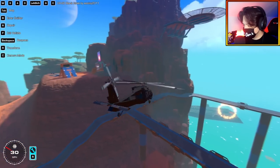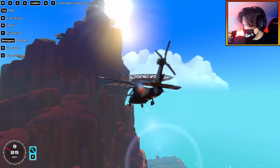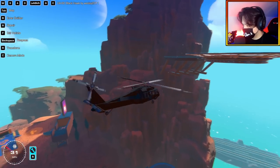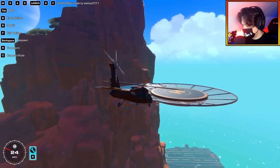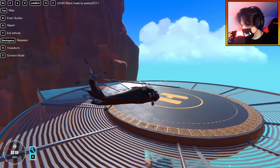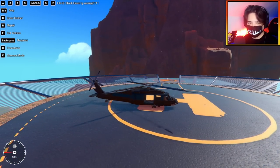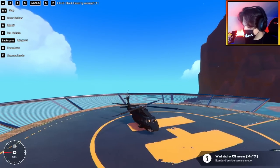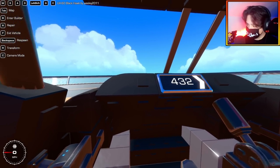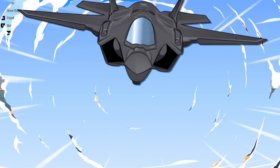You can only go so fast in this creation. Here we are, coming in for a landing. I should be able to do a perfect landing here. It looks like if I let go of shift, I start dropping in altitude. That was pretty cool. Let's check our altitude — 432. So yeah, we're pretty high up. Well Wesley, this Blackhawk is pretty sick, dude. I really, really like it.